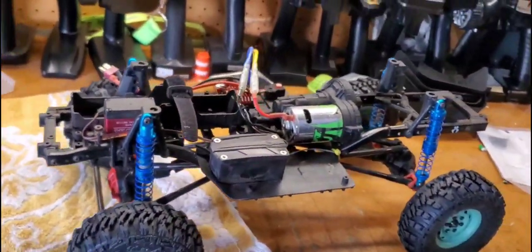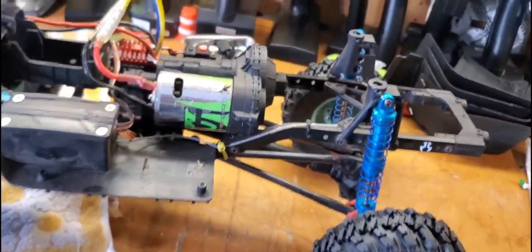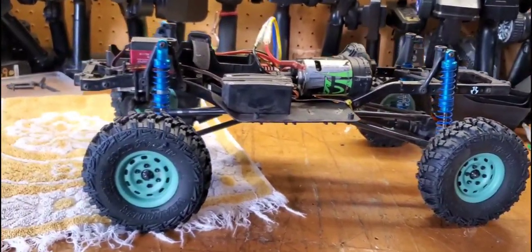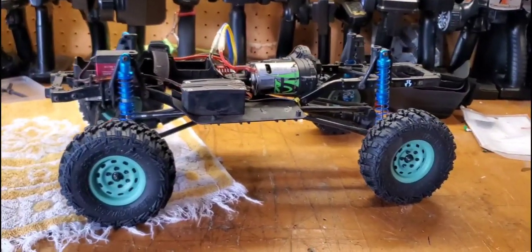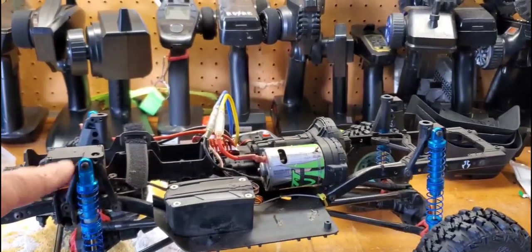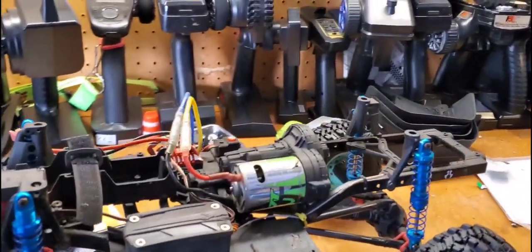This is the Axial SCX10-2 chassis with a 1080 ESC — nothing special, but it's a good running truck with good speed. My Tacoma at USTE last year was just a dog — it was slow, but it got up and over everything. This one's pretty quick and does good crawling slow as well. I've got some magnetic body holders to put on here since there's no way to use body pins, so we're going to do a test fit and see how it's going to go together.